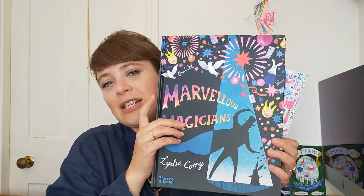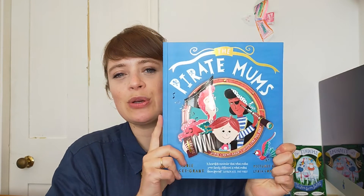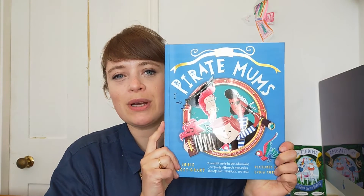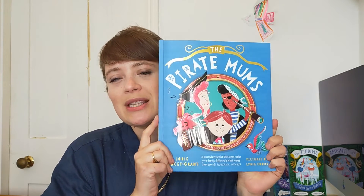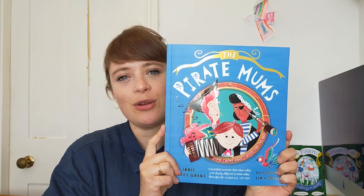Hello, my name is Lydia Corrie and I'm an illustrator. I illustrated the pictures for this book called Eight Princesses and a Magic Mirror written by Natasha Farron. I did the pictures for The Tindems written by Sally Gardner, and I illustrated and wrote Marvelous Magicians. I also illustrated The Pirate Mums written by Jodie Lancet Grant — a swashbuckling adventure about Billy and two pirate mums. I really hope you enjoy it.